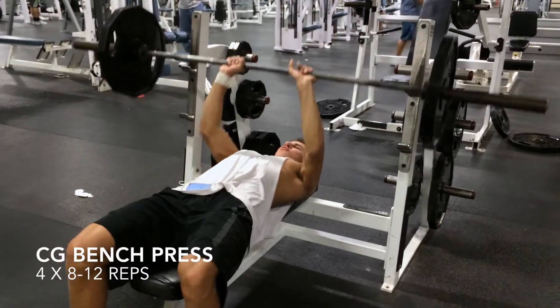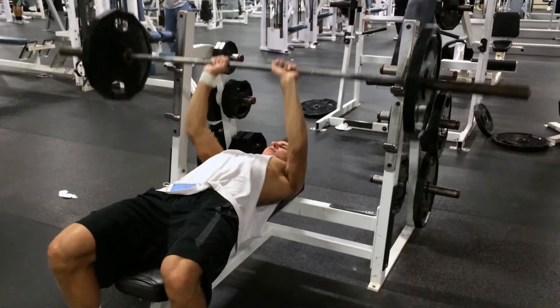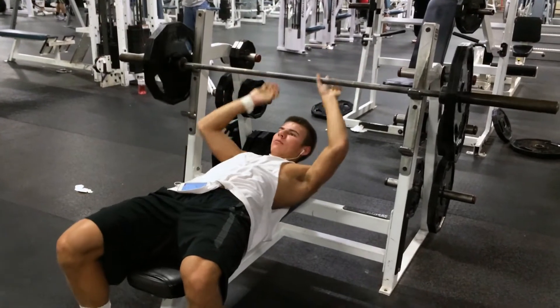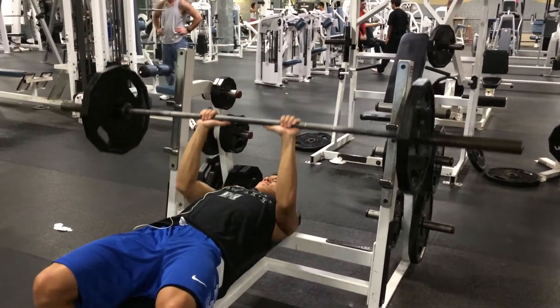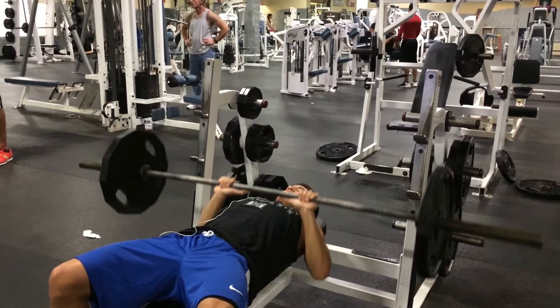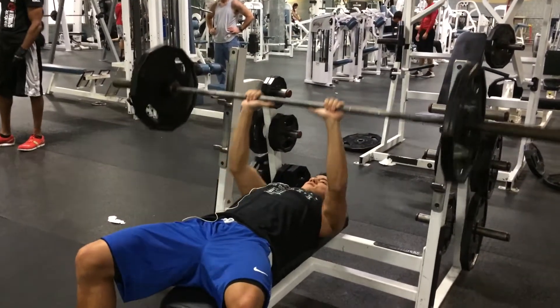We got an arm day for you and we're gonna kick it off with some bench press. For all these exercises, it's basically four sets of 8 to 12, or three sets of 8 to 12 to failure. This is actually a close grip bench press — not a lot of people do this for their triceps, but it really hits the inside head of your tricep, and basically all over.